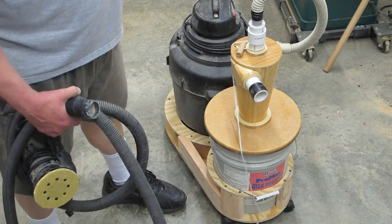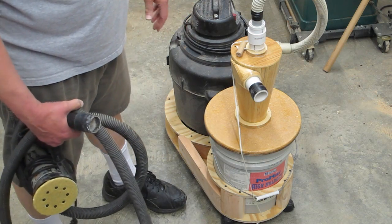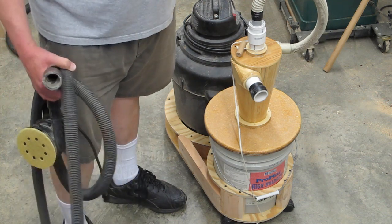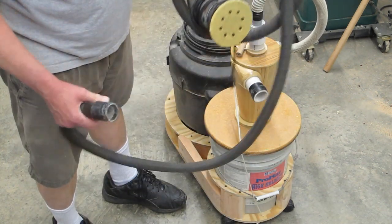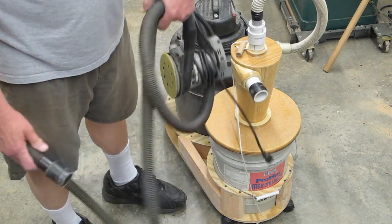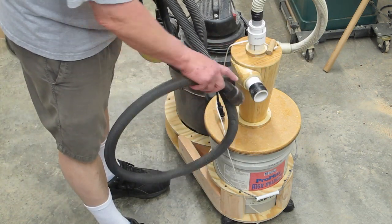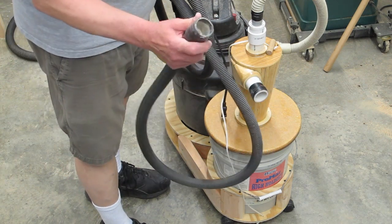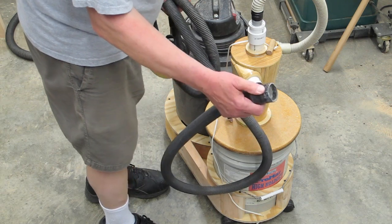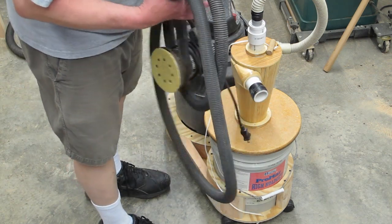I've got a dust collector system hooked up to my major pieces of equipment and I have a floor sweep, so this shop vac is not used for anything other than sanding usually. This is a Porta-Cable hose attached to a sander, and I'm going to have to adapt from this inch and a half to inch and a quarter. Then I can put that on there and tape this Porta-Cable hose on here and have an easy connection to make and break.